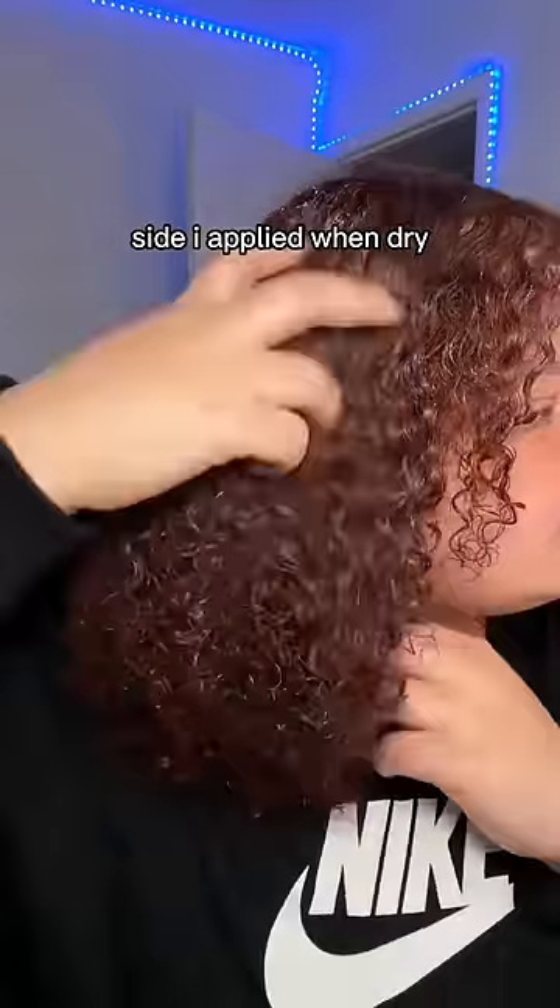As you can see, this side has a lot more volume but it is a little bit more frizzy. So if I were to use this product, I'd probably apply it on damp hair. Let me know what y'all think in the comments.